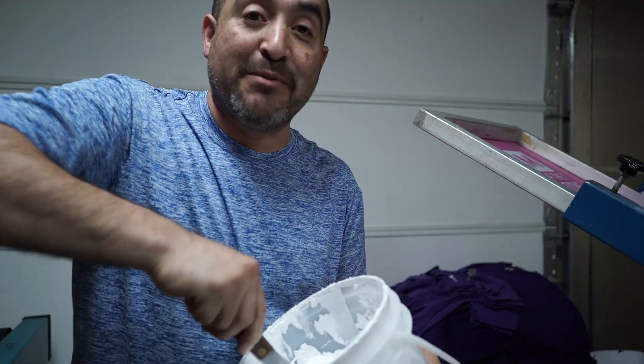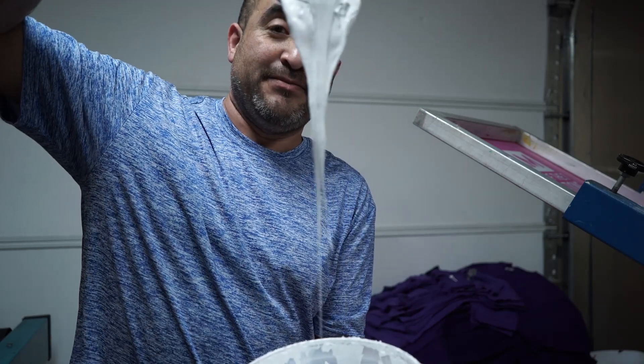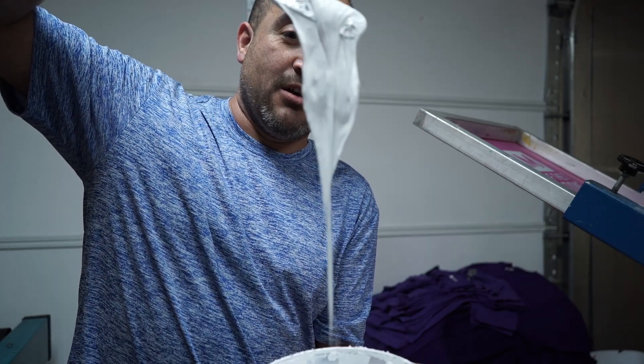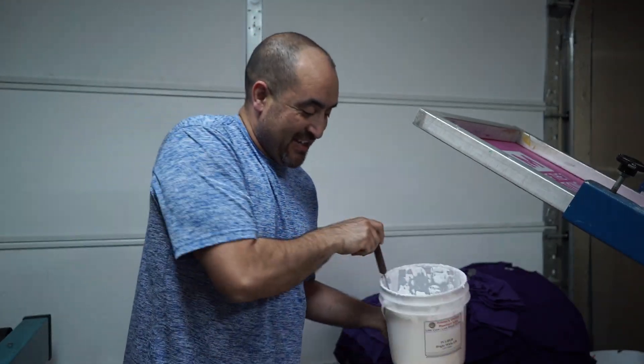This ink is very, very creamy. Let me show you how creamy it is — see that? Like butter. So let me put some ink in the screen and then we can get to printing.